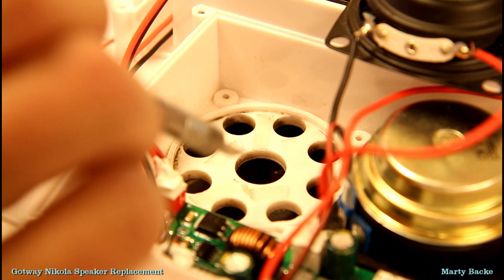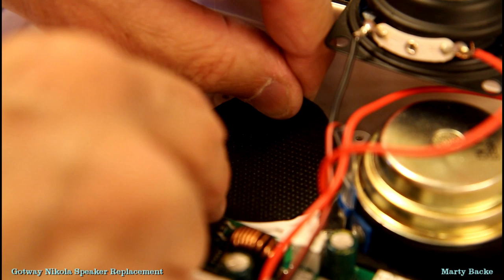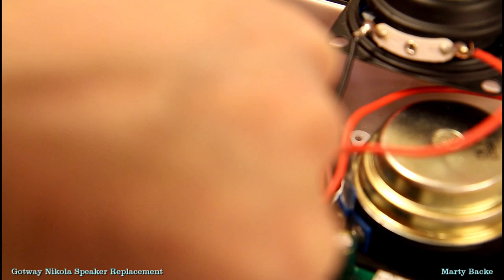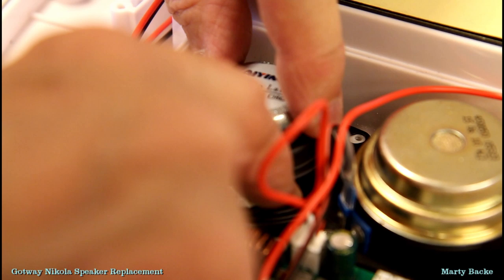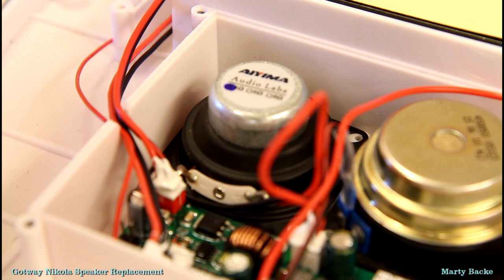I've put some little pieces of double-sided tape — it should hold this cloth good enough, and then the speaker goes on top of it of course. There we go, looks good.